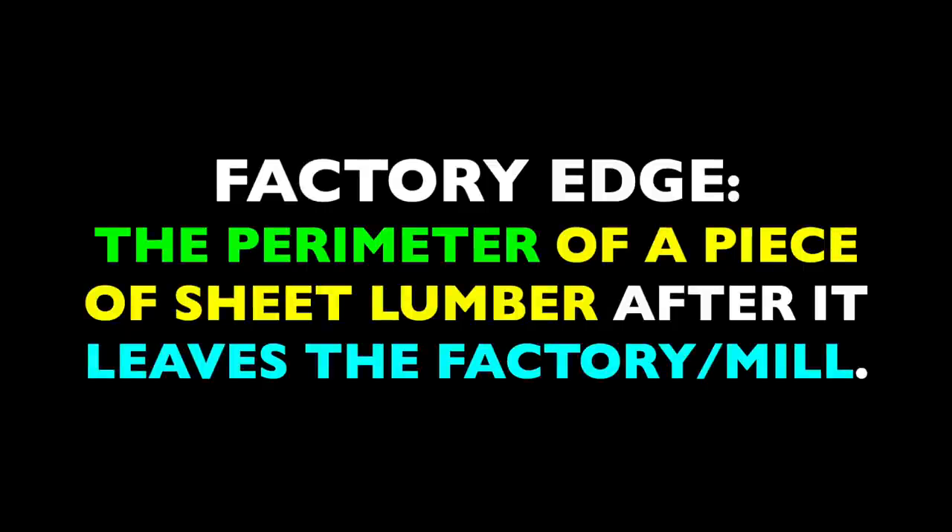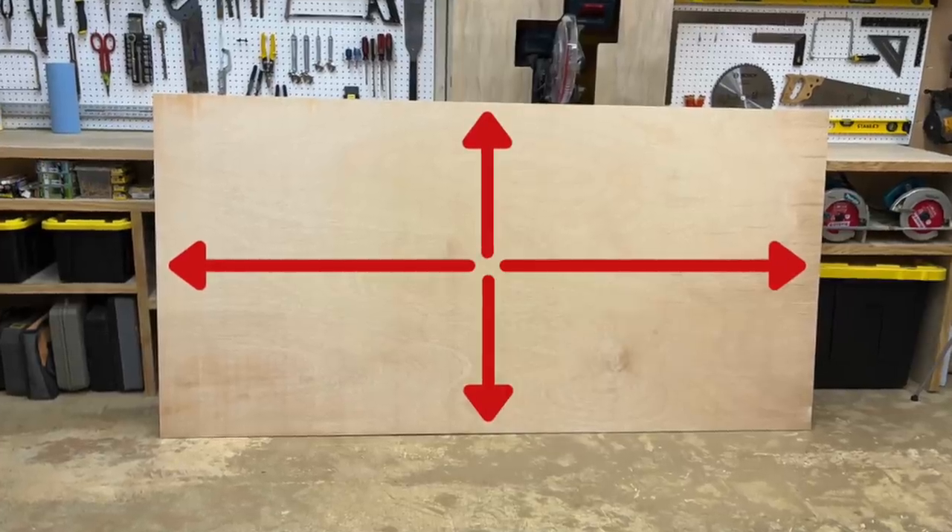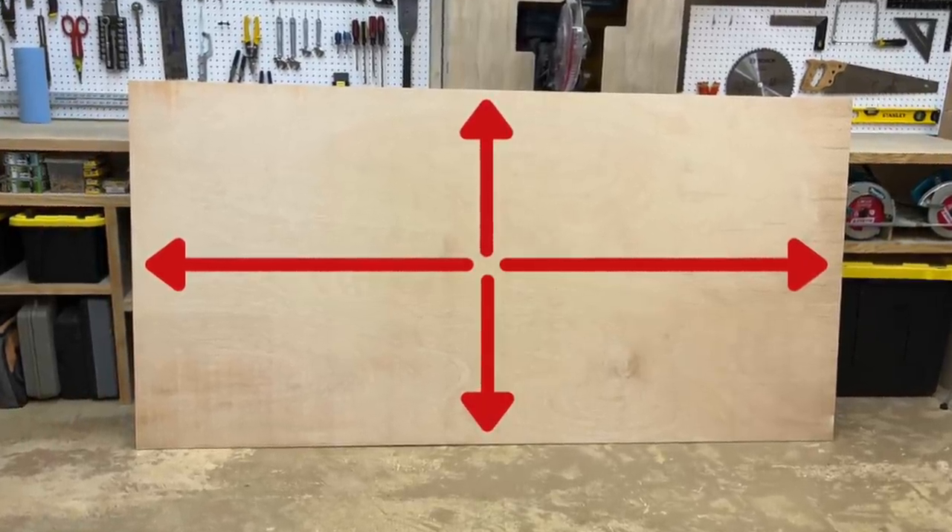The term factory edge refers to the perimeter of a piece of sheet lumber after it has gone all the way through the milling process. In other words, it's simply the fresh edge of a piece of sheet lumber — and technically it's every edge of that sheet, because every sheet has four sides.